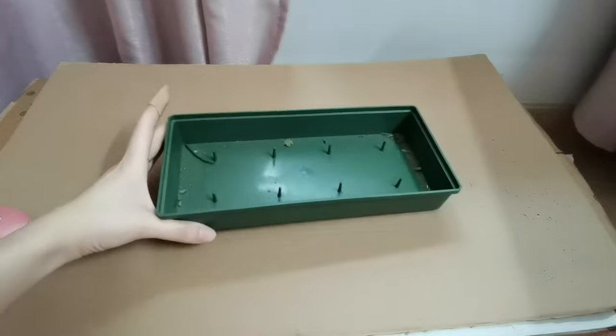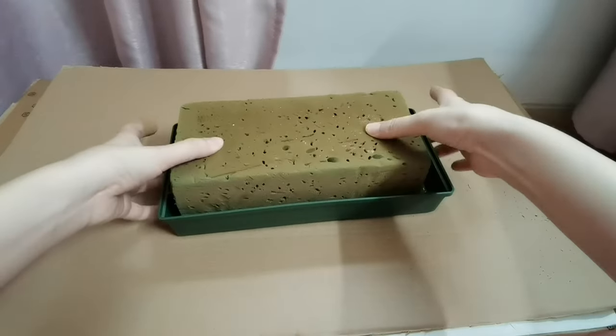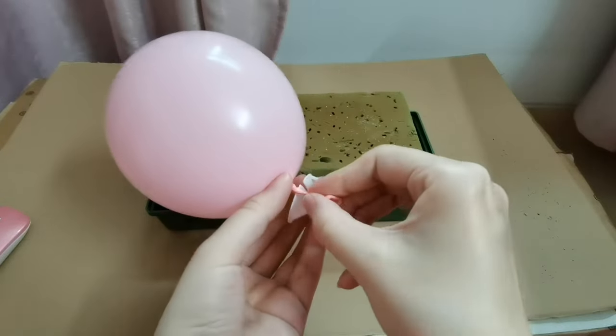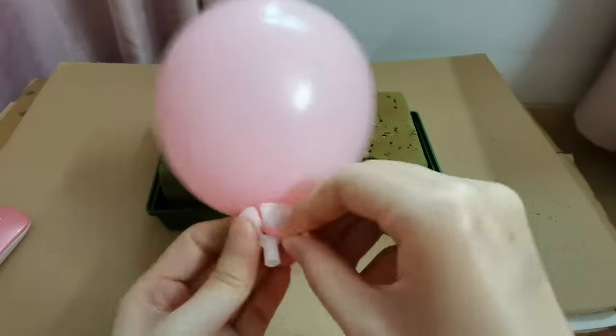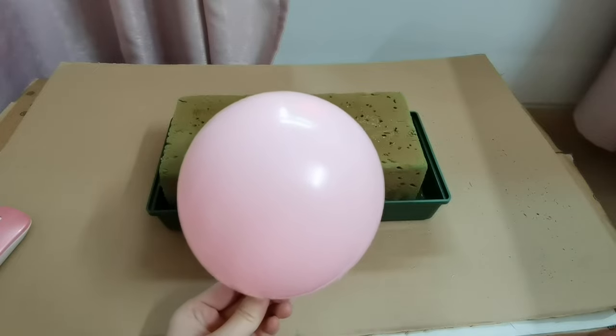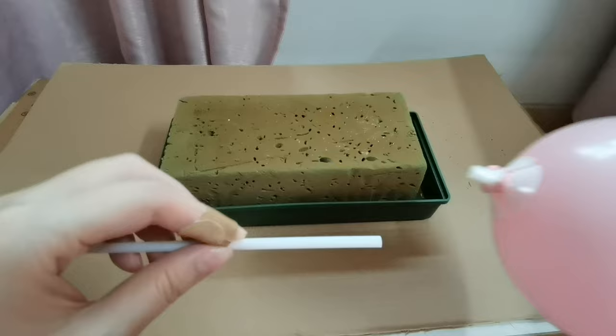And then, take our bowl and flower foam. And then, take a balloon holder and put it on our balloon. And then put it on this stand also.